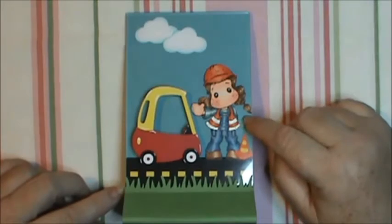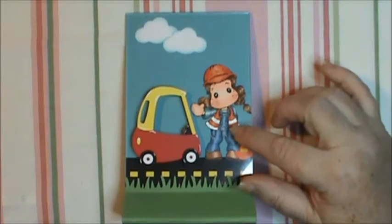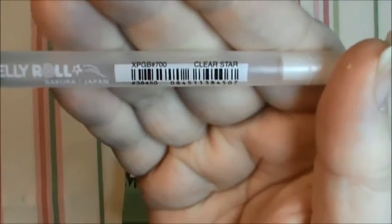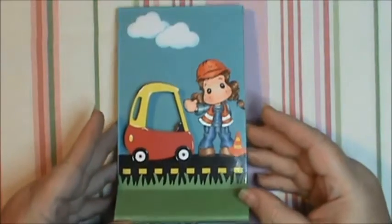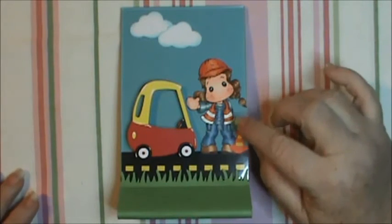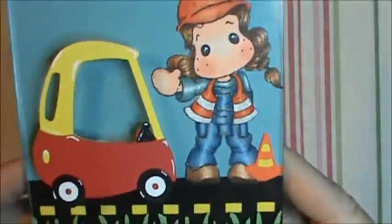Right here on the outfit I colored her up with my Copics, but on the construction worker's vest there's supposed to be silver reflective tape and I used a clear star jelly roll pen — it looks just like the white one except it's called clear star. If you make it thick enough it completely covers up whatever is underneath. I just kept going over it until I had it completely silver and shiny and looking reflective.